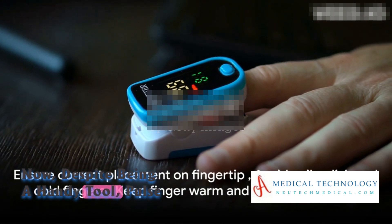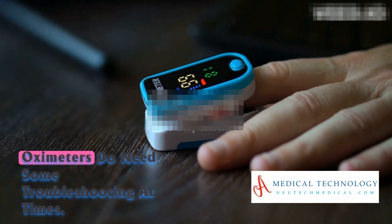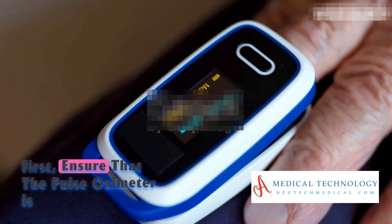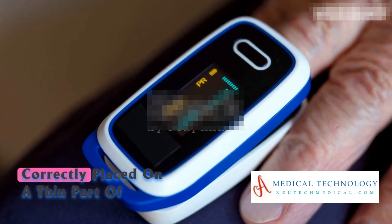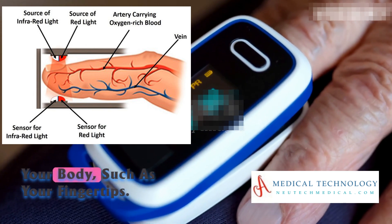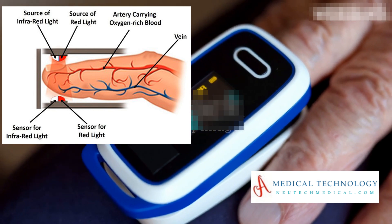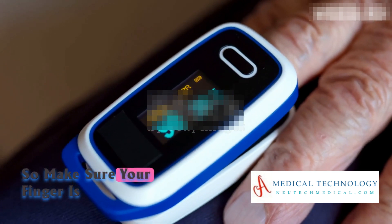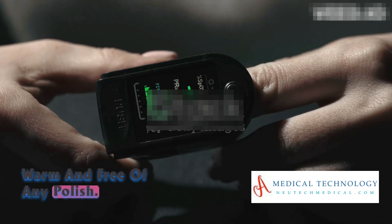Despite being a handy tool, pulse oximeters do need some troubleshooting at times. Ensure that the pulse oximeter is correctly placed on a thin part of your body, such as your fingertip. Nail polish and cold fingers can affect readings, so make sure your finger is warm and free of any polish.